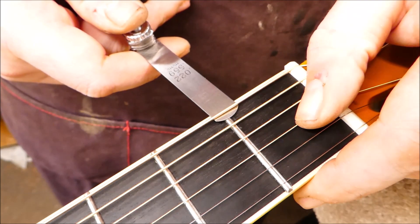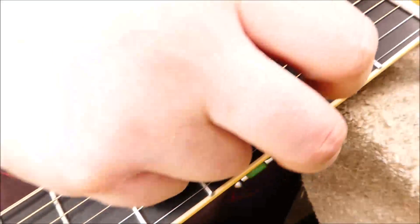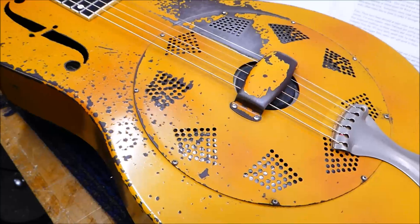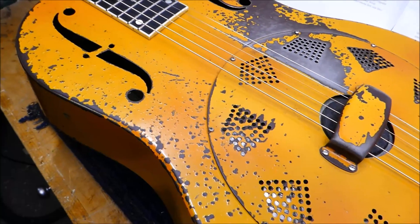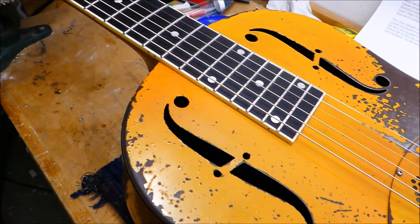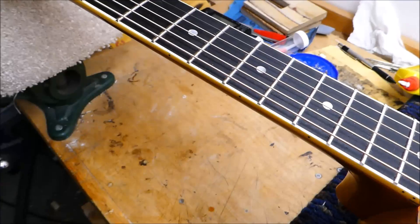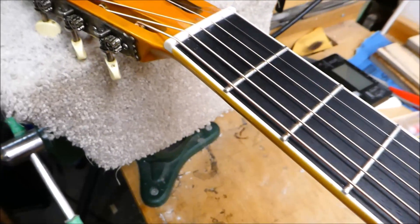I'm going to set the nut slot heights a thousandth or two above where I normally would, because I know how fast this player wears them down. This is Brendan from the Vaudevillian — I've mentioned them before. Interestingly, as opposed to most resophonic individuals, he likes playing with lighter gauges. This is strung with 11 to 52s, and it's still quite powerful. I'll see if I can make a few sounds with this thing — I'm not in good form this week.